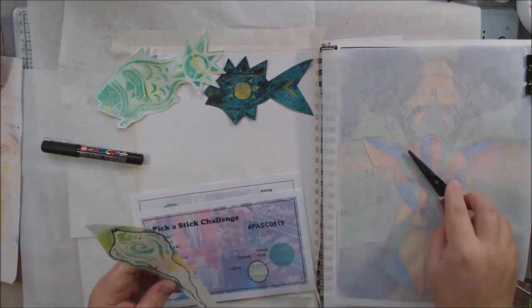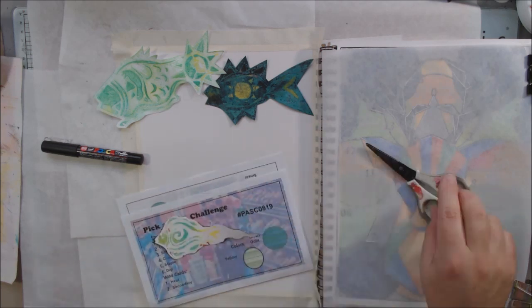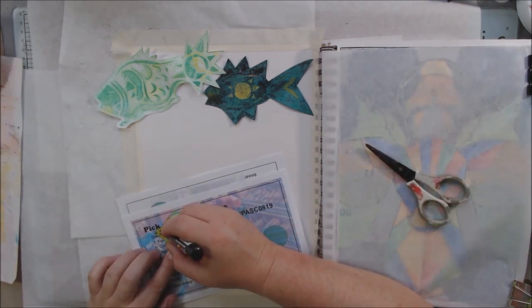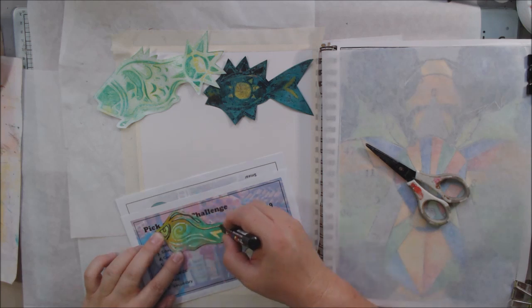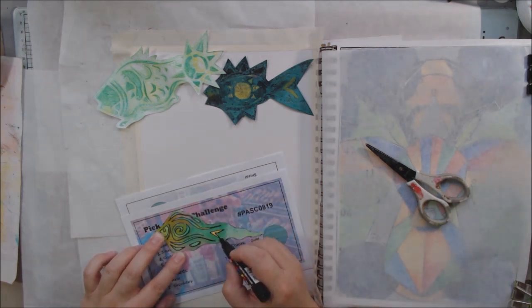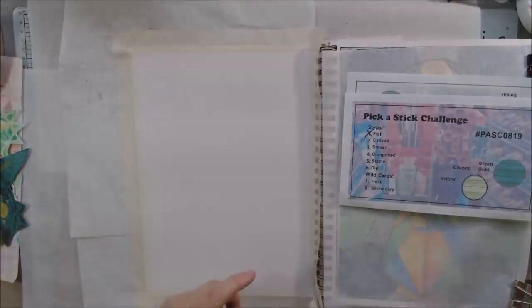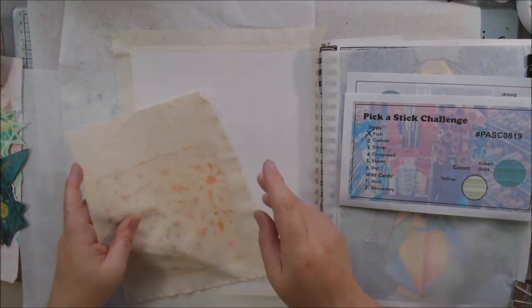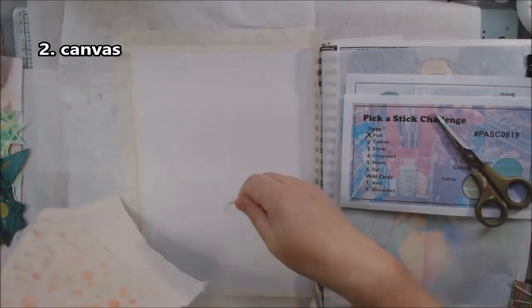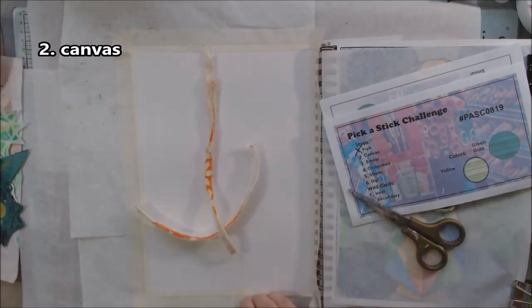The fish I cut out weren't showing up very much — too light — so I put the stencil back down and traced around with a black fine point Posca pen to bring out the designs. That looked okay, so I ended up using them. Then I decided I was done with fish for now and moved on to the next prompt, which was canvas.